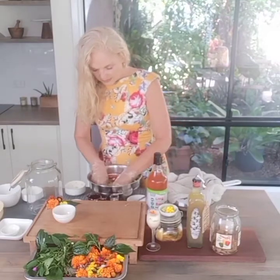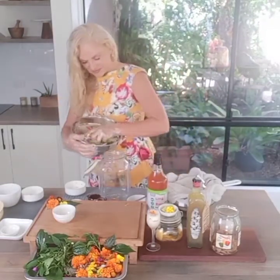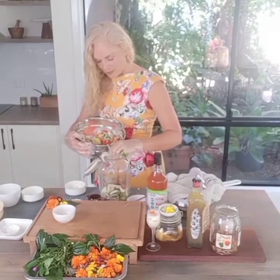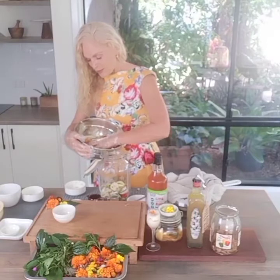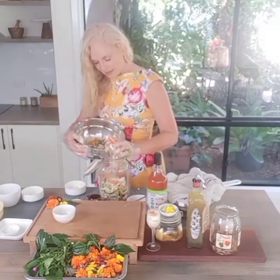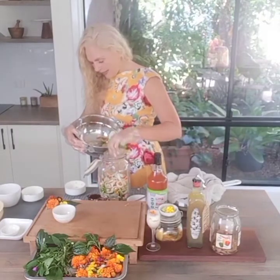There we have it — a good mix. Put that into our container. Oh, it's going everywhere — I should have used a nice bowl to capture all the little bits. She's very strong, already hitting the sinuses.